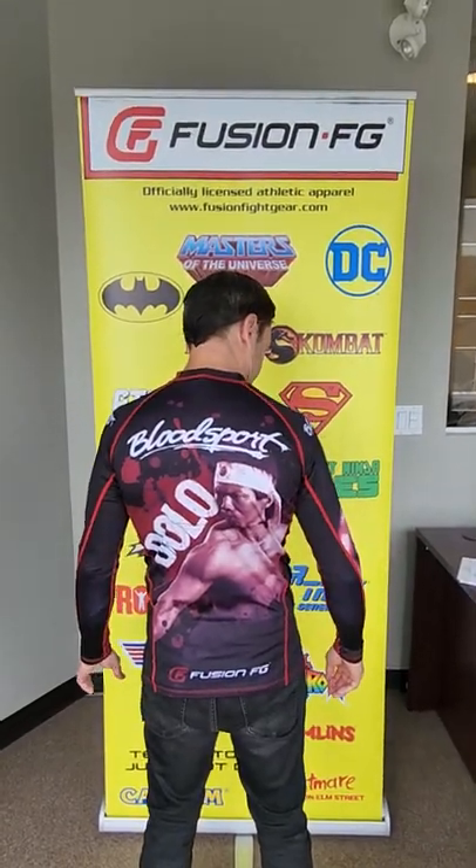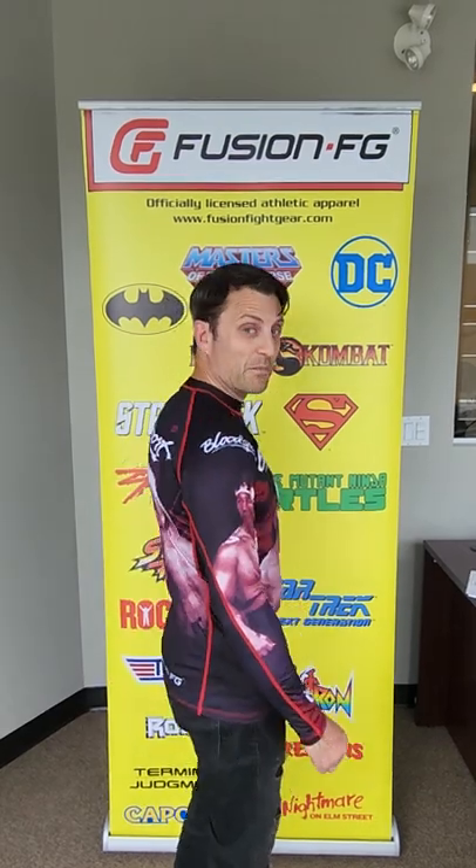And here's the back, and we've got Bolo on both sleeves as well. This one is available right now exclusively on FusionFightGear.com.